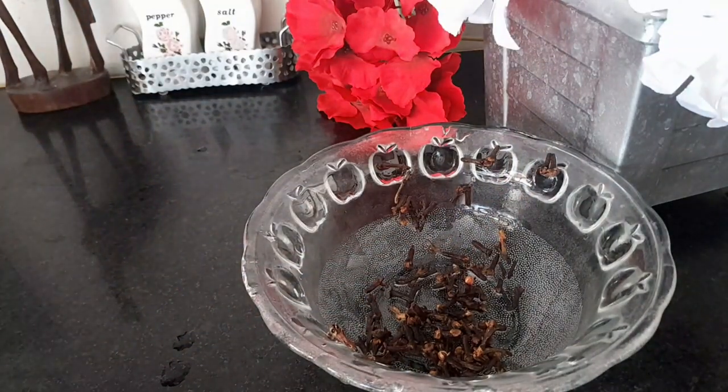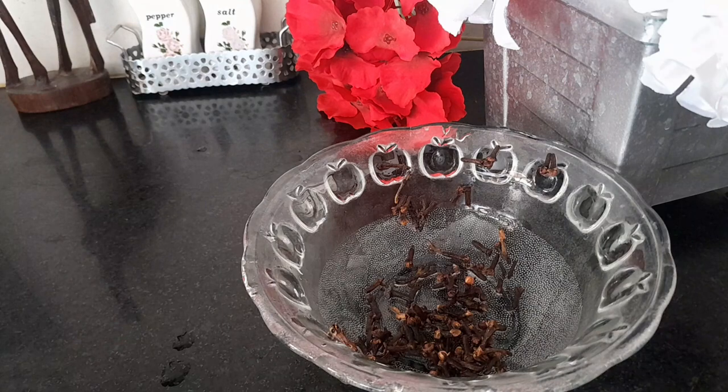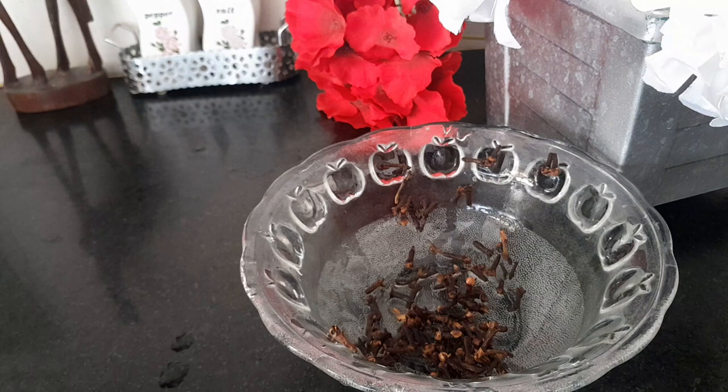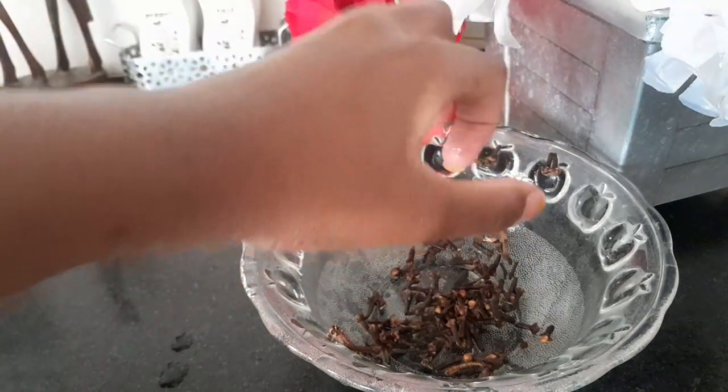You can either pour hot water over the cloves, or you can boil them in a pot and drain it after. That's what I do most of the time, especially when I have a mixture of different spices and herbs — I normally mix fenugreek and hibiscus for that. That method is also great because you can drink the water after.